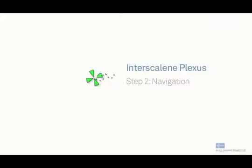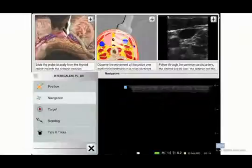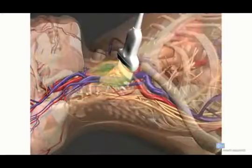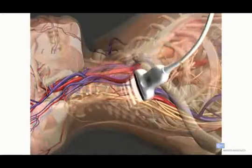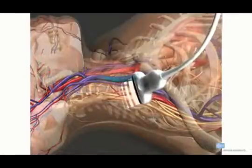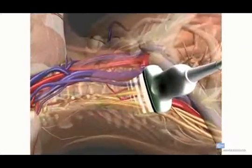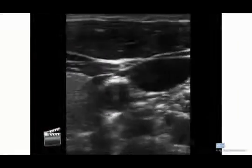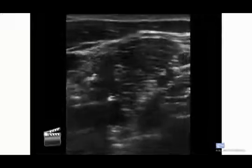Next, it shows navigation — where you should slide the probe on the patient's anatomy and how to tilt it in order to find the right angle so we can identify our target. You can also follow the ultrasound video at the top right of the screen and compare it with your real-time ultrasound image of yourself. This will enable you to verify if you're doing it correctly.